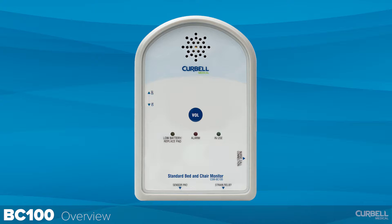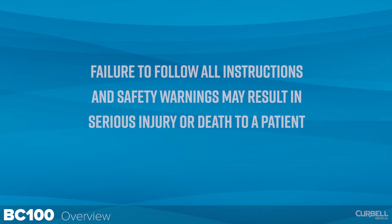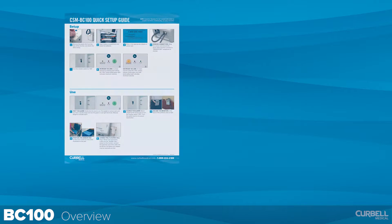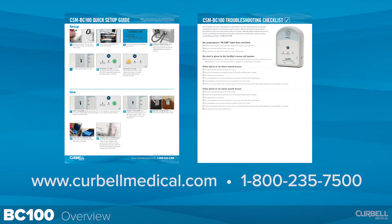This video is intended as a basic introduction to the features and functionality of this monitor. You must read and understand the directions for use supplied with this monitor. Failure to follow all instructions and safety warnings may result in serious injury or death to a patient. The monitor's quick setup guide and troubleshooting checklist are available on the Kerbel Medical website, or you can contact your Kerbel sales representative for more information.